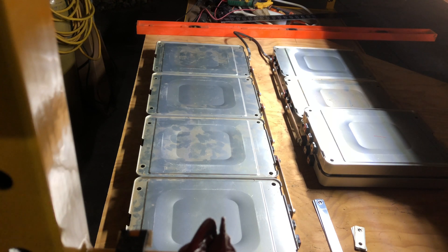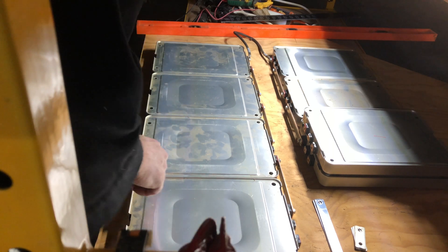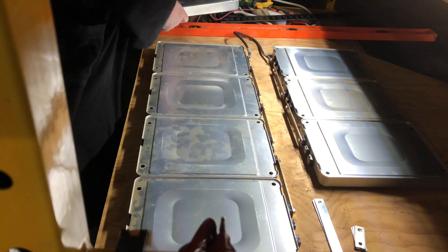Good evening. I have my Nissan Leaf Powerwall basically set up. I've got a plywood board measured out so I can stack seven in series on a plywood board, with an extra one here just for fitting.